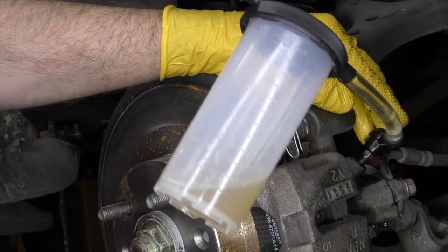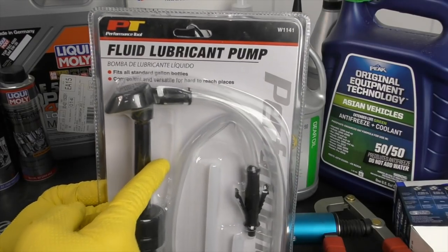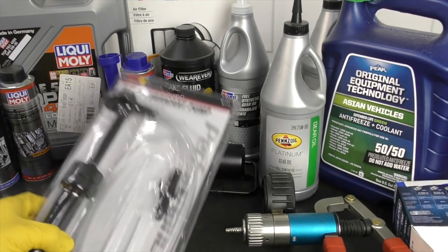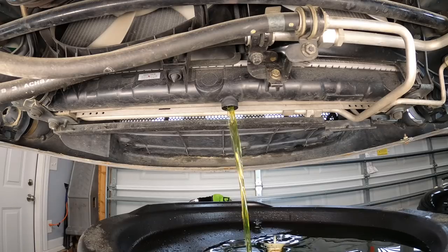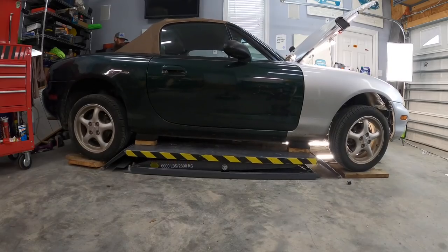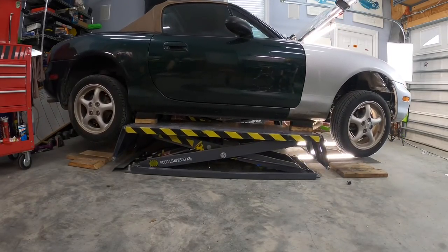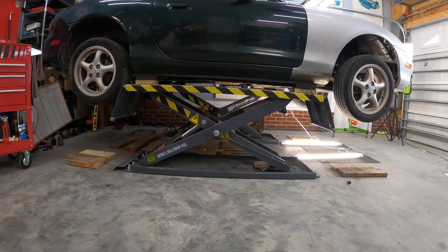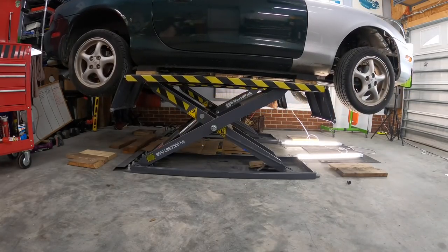Most of this can be done with just simple basic hand tools. A couple of tools that will make this job much easier are a small hand pump to flush the brake fluid and clutch fluid, and one of these lubricant pumps that screws onto the oil bottle — that makes doing the transmission and differential much much easier. Don't forget your personal protection equipment. You'll also need something to drain all the fluids into, and I like to keep the oils and coolant separate. For the transmission and differential service, we need the car off the ground and level.